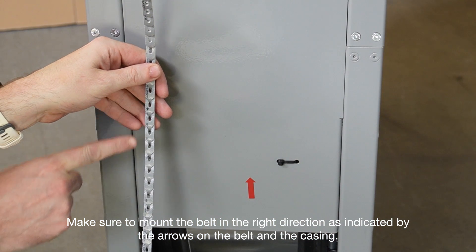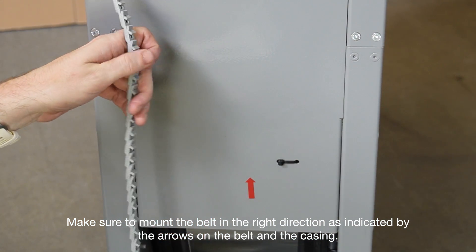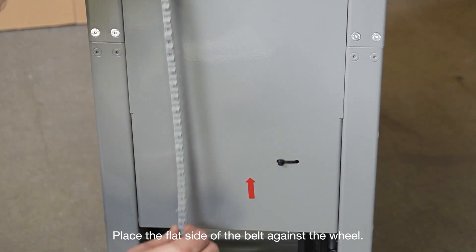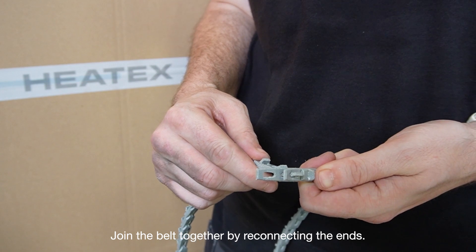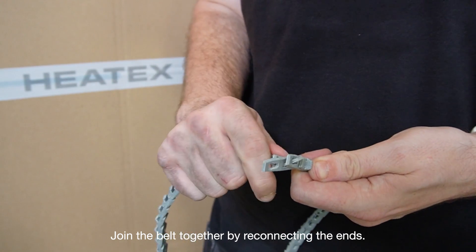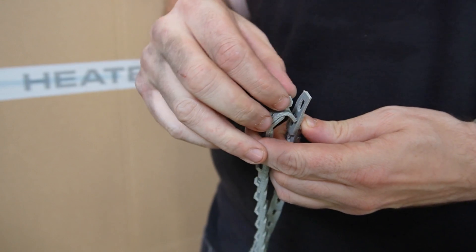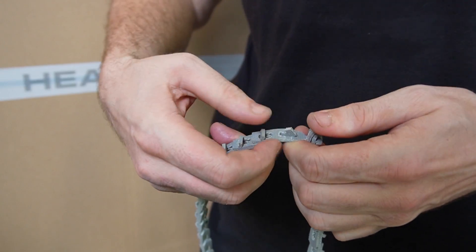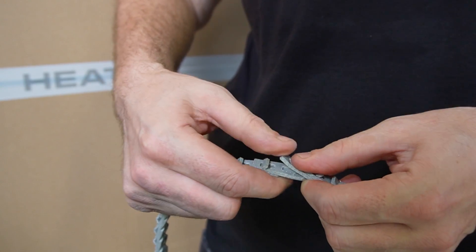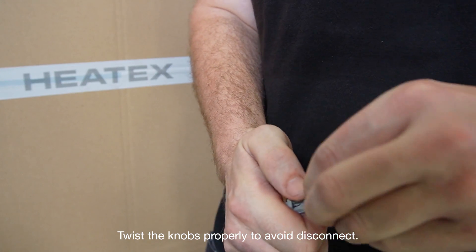Make sure to mount the belt in the right direction, as indicated by the arrows on the belt and the casing. Place the flat side of the belt against the wheel. Join the belt together by reconnecting the ends. Twist the knobs properly to avoid disconnect.